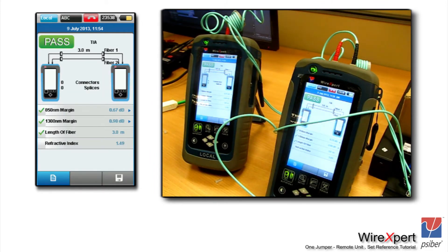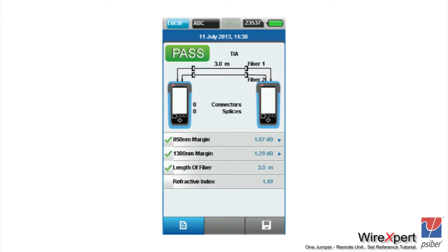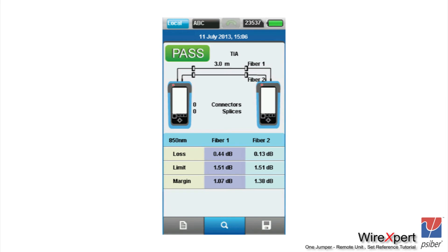Once the auto test is complete, you will see the test results on both local and remote units, beginning with the summary screen. On the summary screen, you will notice margin or headroom values indicated at 850 and 1300 nanometers, and the length of the fiber is also indicated. If you selected application limits or network limits, that column will show whether the application limit is a pass or fail. The refractive index of the fiber is also available. The number on the right-hand side of the summary screen is the margin — the difference between the measured loss and the calculated optical limit. Clicking on the respective wavelength moves to a detailed menu showing the loss on each fiber.